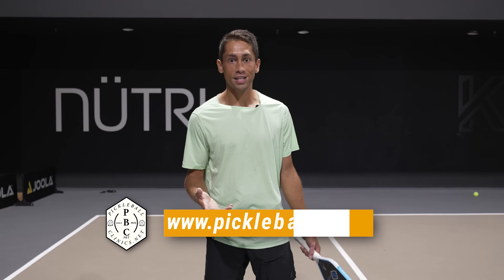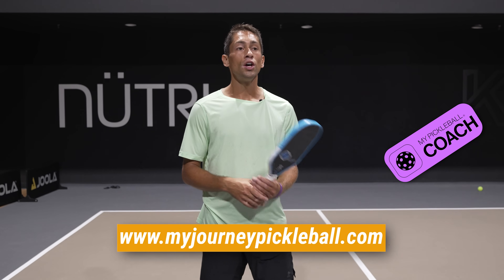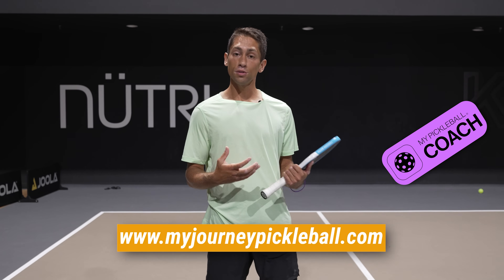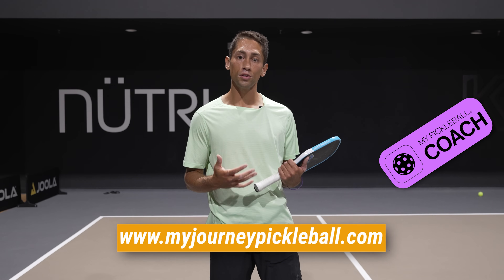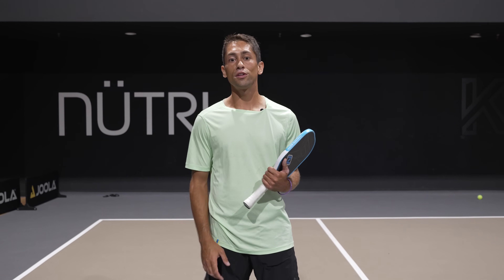If you want to learn from me in person, you can check out pickleballclinics.net — that's where I have my teaching programs. I also co-founded a company called My Journey Pickleball, which gives personalized instruction online. All you have to do is submit video clips of yourself playing and myself and other pro instructors will review your film and help you improve your pickleball game. Link in the description to both of those things. Hope to see you there. If you liked today's video, please share it with a friend and make sure to subscribe.